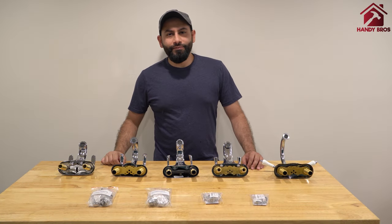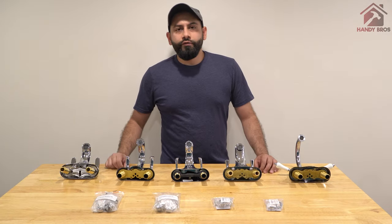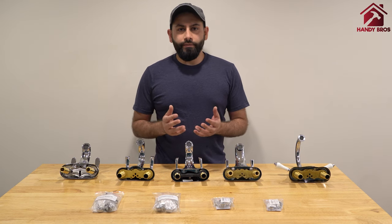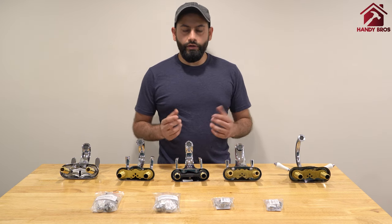Hello everyone, this is Hassan with Handy Bros and welcome to my channel. In this video we are going to show you how to install various adapters to your sink faucet that has a removable aerator.